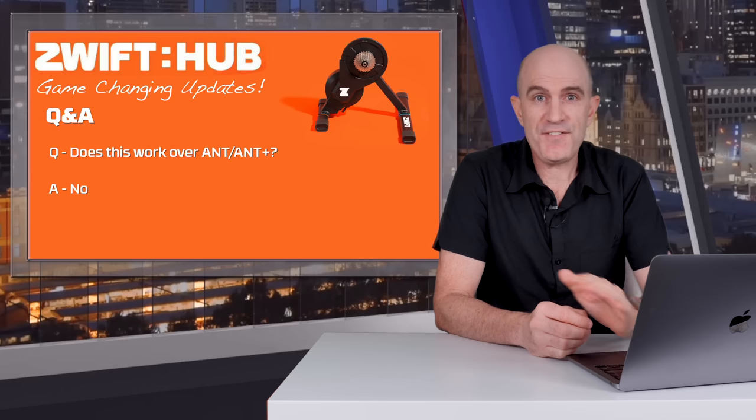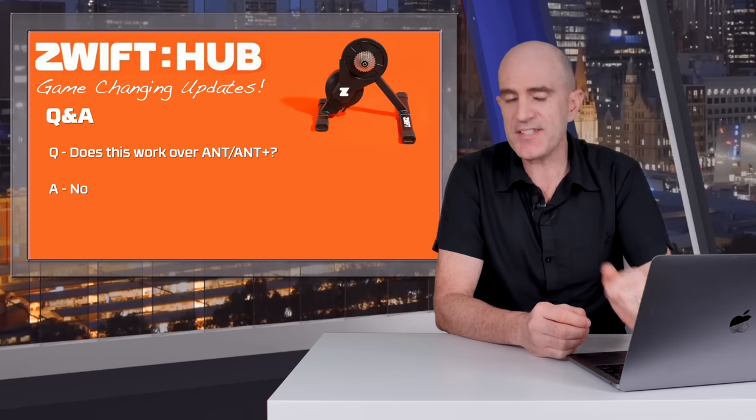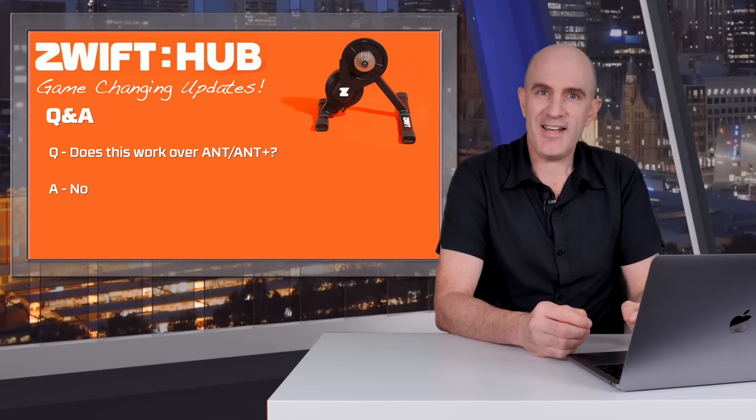Will virtual shifting work over ANT or ANT+? The answer is no — everything needs to be connected via Bluetooth for this to work. Any further questions, put them in the comment section below and I'll do my best to get some answers and get back to you as soon as I can.